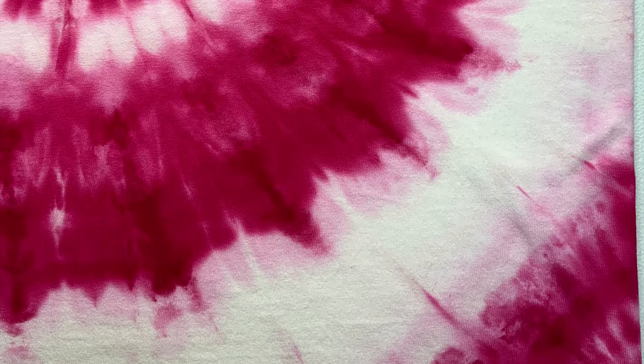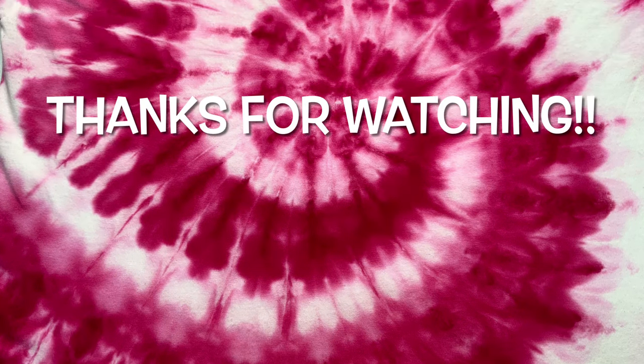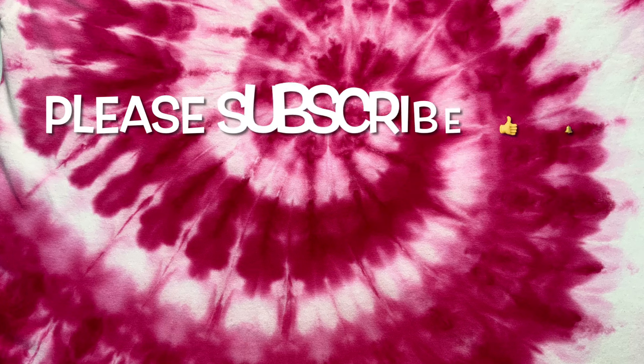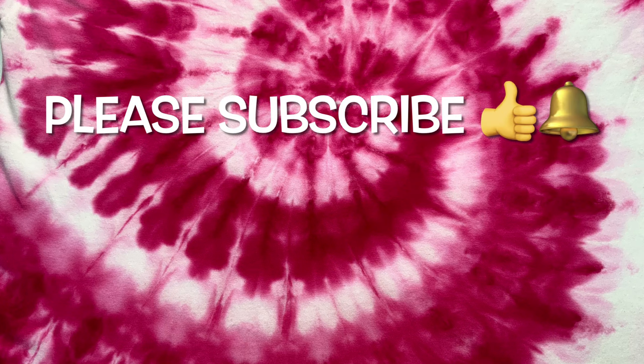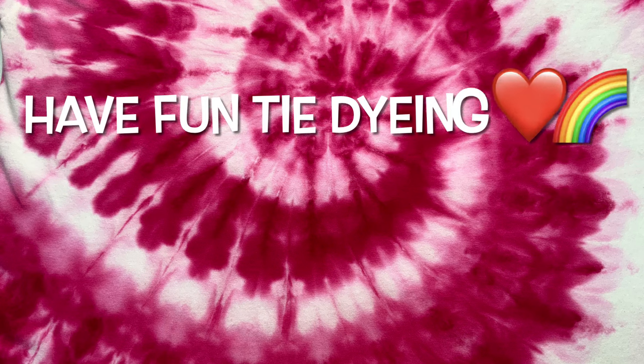Right here is the liquid swatch against the ice-dyed swatch so you can see the difference — and don't judge my swatch, it's got some blue splattered on it. I use my swatches a lot, they come in very handy. Overall, what do you guys think of the color dragon fruit? Please leave some comments down below. Thanks so much for watching — please subscribe, leave a thumbs up, click the bell and set it to all so you get notified of future uploads. And remember, have fun tie-dyeing!